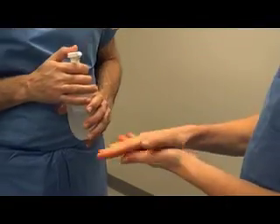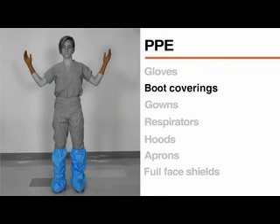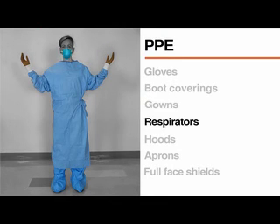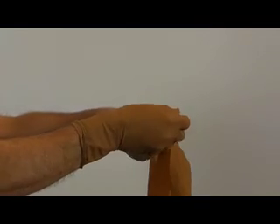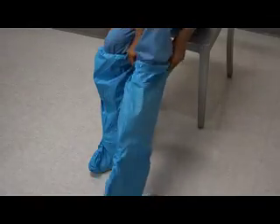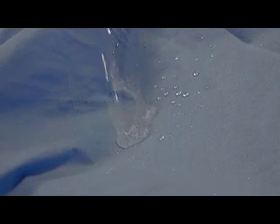Protection against Ebola includes standard, contact, and droplet precautions. PPE for Ebola includes gloves, boot coverings, gowns, respirators, hoods, aprons, and full face shields. Disposable medical gloves with extended cuffs should be used, and two pairs of gloves should be worn for an additional layer of protection. Boot coverings also should be disposable, covering up to the mid-calf. Gowns should be fluid-resistant or impermeable, depending on the patient and circumstances presented. These recommendations may be updated as guidance decisions change.